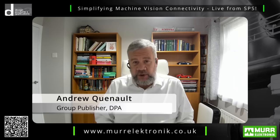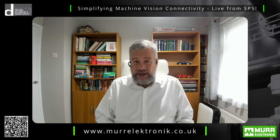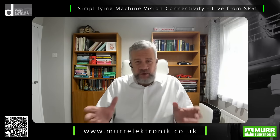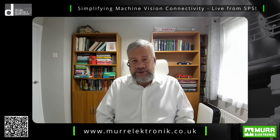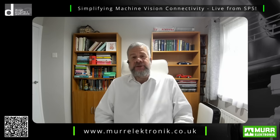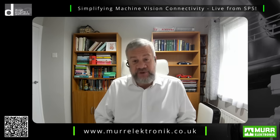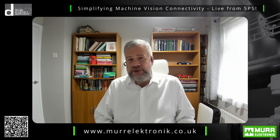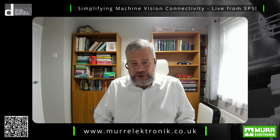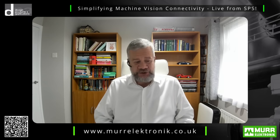Unplanned machine downtime costs industry a fortune and the figures can get quite scary, so we all need to know about the solutions that can avoid these problems. Today I have a special opportunity to talk to Mr. Simon Knapp, who is the global head of vision solutions at MöhrElectronic. We're going to cross live to SPS to talk to Simon and see what the MöhrElectronic solution is to this issue.